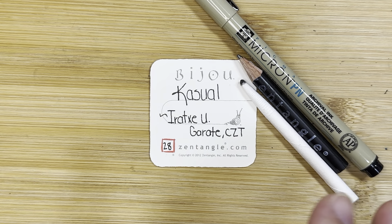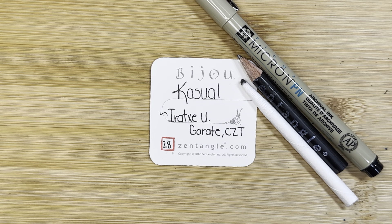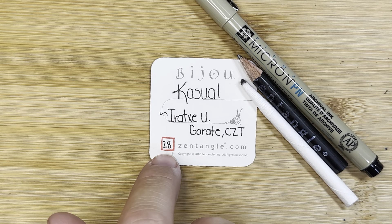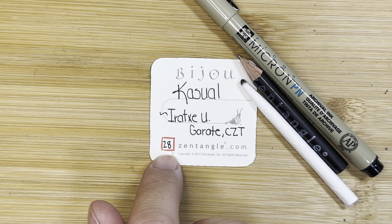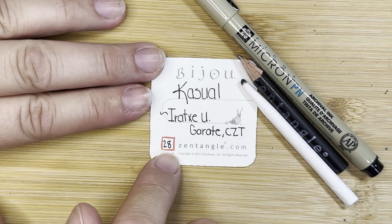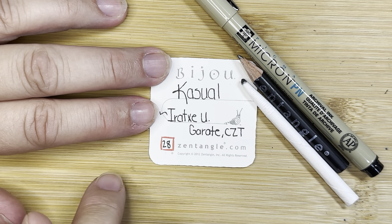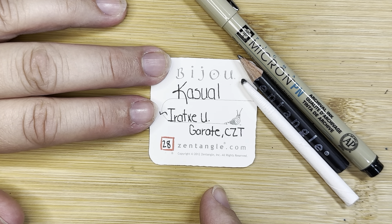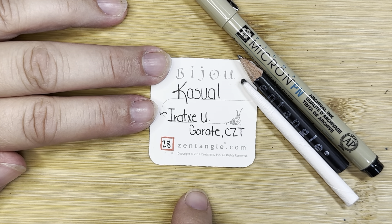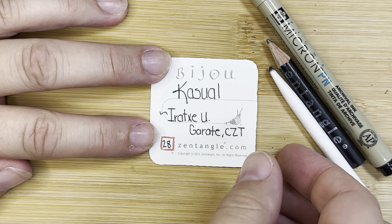Today's tangle is called Casual, created by this certified Zentangle teacher. It is number 28 in our Inktober series, where we try to draw a tangle every day for 31 days. So we are on day 28. At the end of this video I'm going to add this tangle, Casual, to a larger compilation piece that has the first 27 tangles already on it. Okay, let's get to Casual.